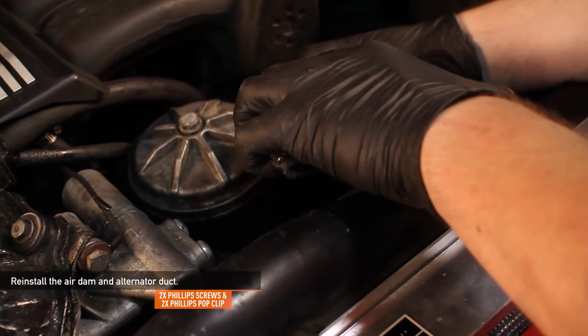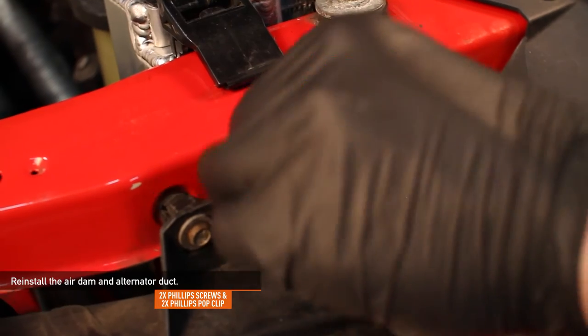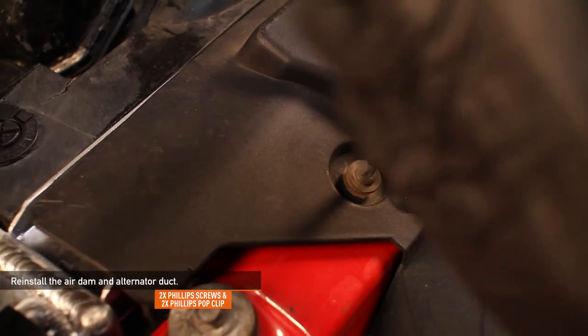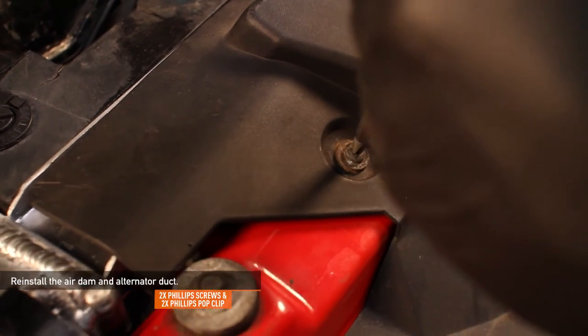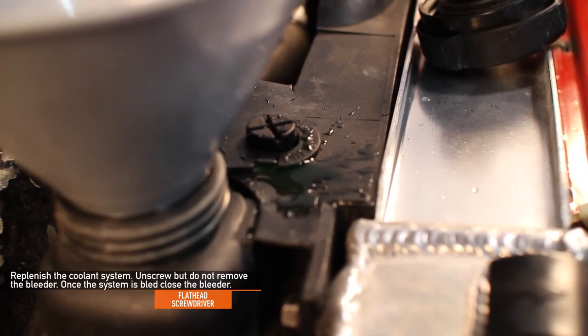Reinstall the air dam and the alternator duct. You're going to want to reuse the two Phillips head screws and two pop-clip Phillips head screws you removed earlier. Replenish the cooling system. Unscrew but do not remove the bleeder with a flathead screwdriver.